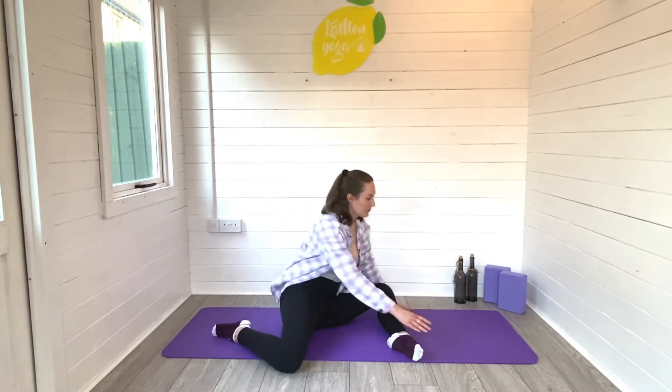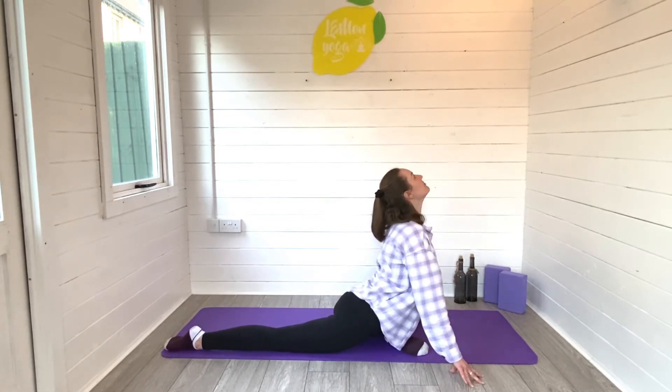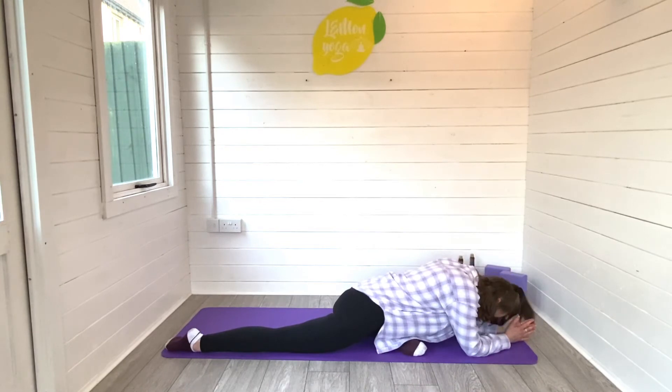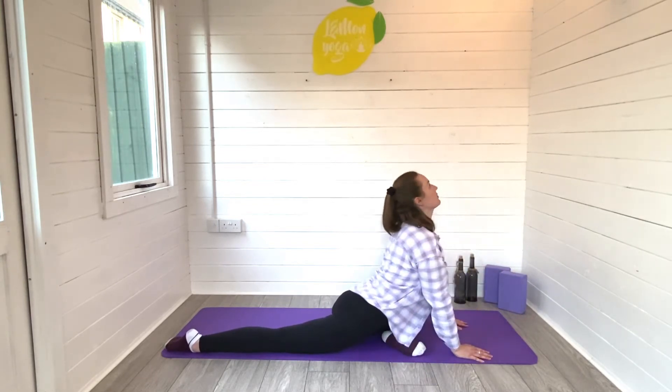And we'll release. Taking that right leg now all the way behind us until we end up in pigeon pose with the left leg in front. When you're ready, you can fold the body down over that left leg towards the ground. Square the hips towards your mat and just let yourself melt. Taking nice deep breaths in and out.